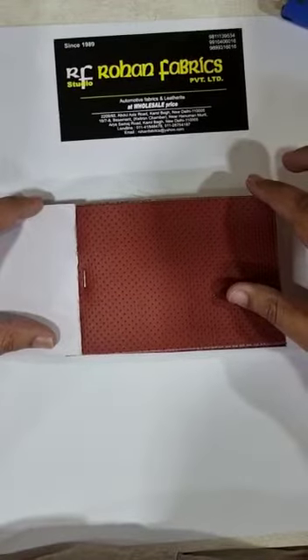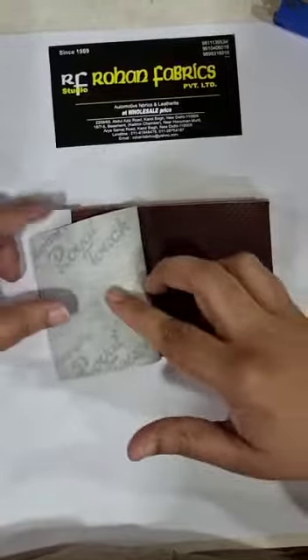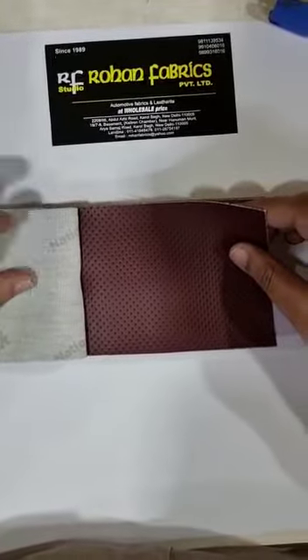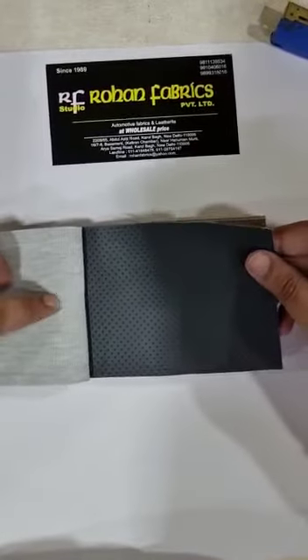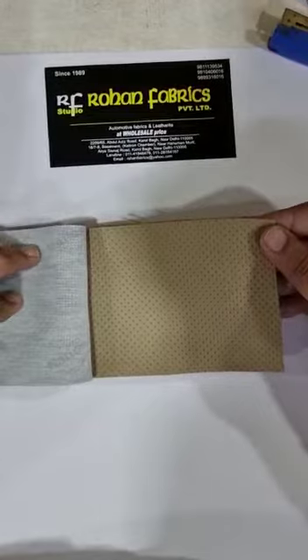Mix Punching Rust Color National Royal Touch. Wine Color National Royal Touch. Light Gray National Royal Touch. Dark Gray National Royal Touch Honda.